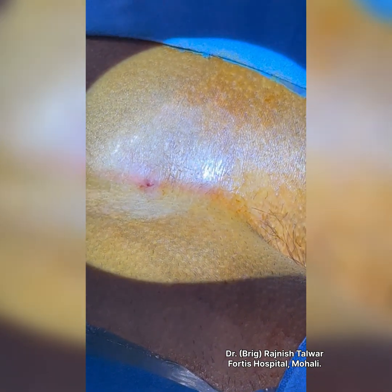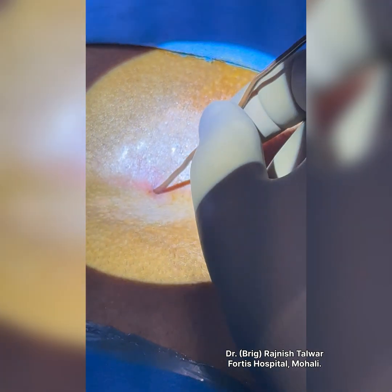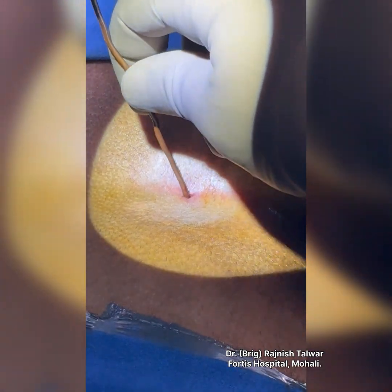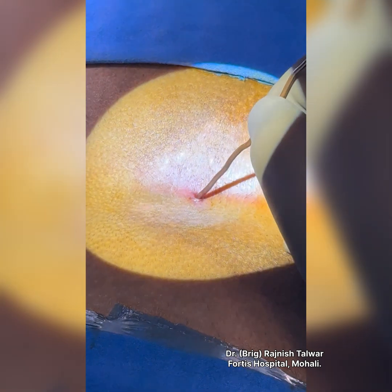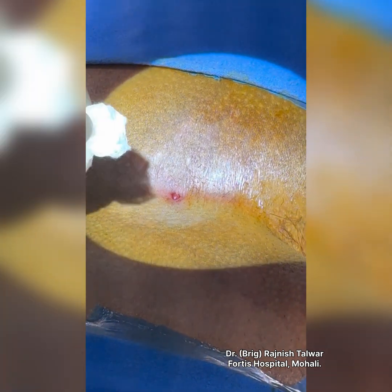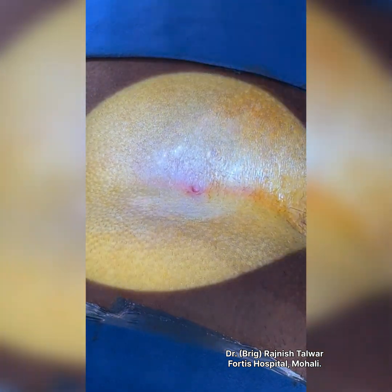This is a pilonidal sinus. I probed it and find that it's going upwards about two centimeters sideways, and the MRI has also given us the same picture. We are going to see how we excise it completely and how we prevent recurrences. I'll share some pilonidal surgery tips with you.